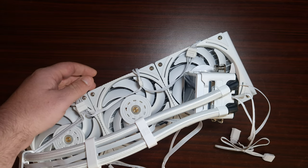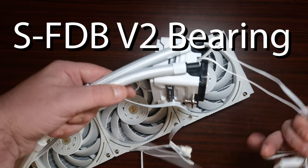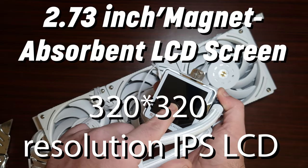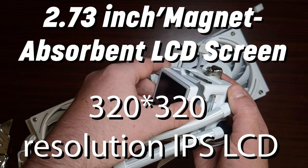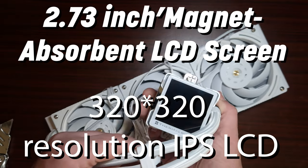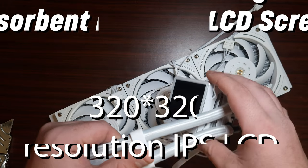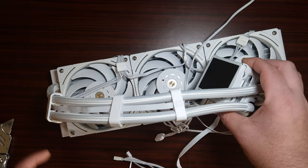The airflow is 69 CFM, static pressure is 2.87 mmH2O max, connector is four-pin, and it uses an SFDB bearing — and of course it is addressable RGB. There are no specifications listed for the screen itself, but once installed I'll walk you through the software. Make sure you keep watching — I'll get it on the test bench.